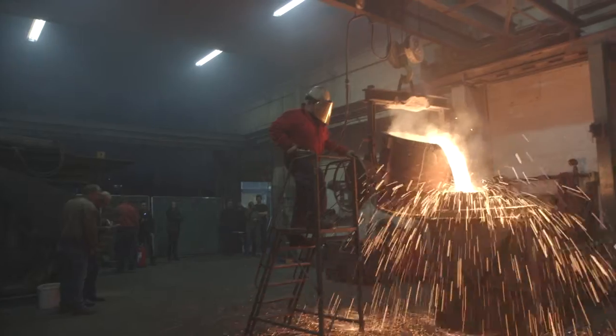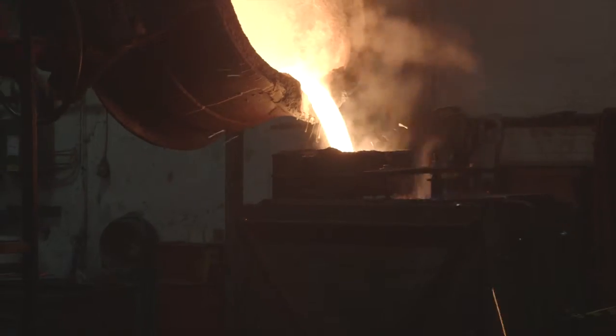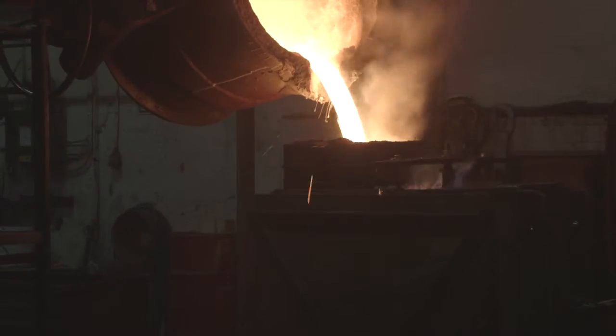The mold seems to have held together. It seems to have filled very well. We seem to have had enough metal to fill it. I think we're going to have a very nice cannon coming out of here in a week.